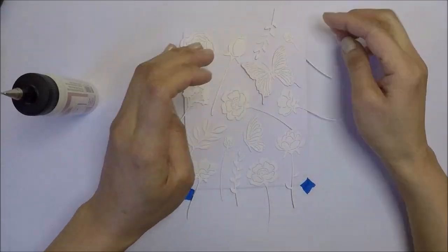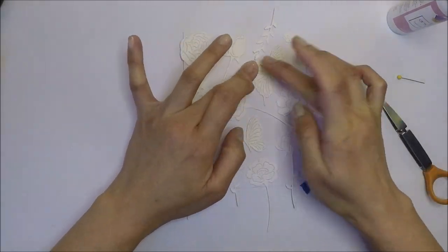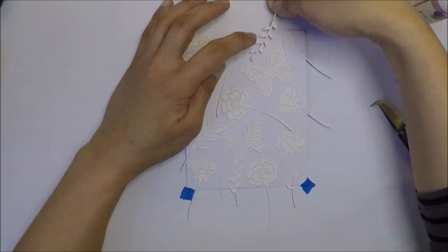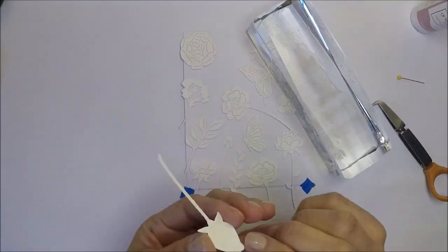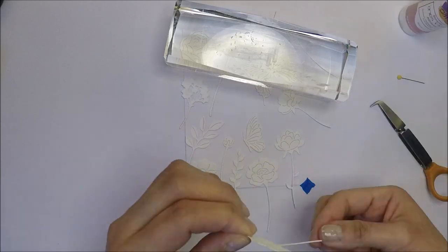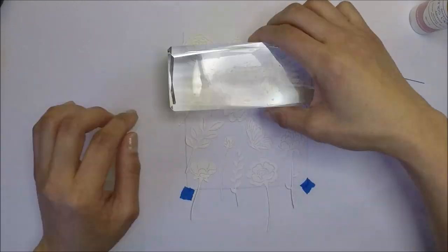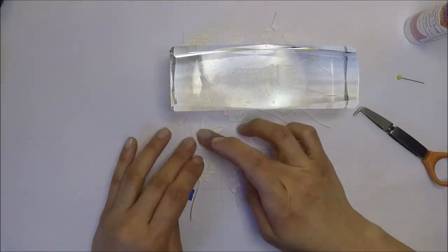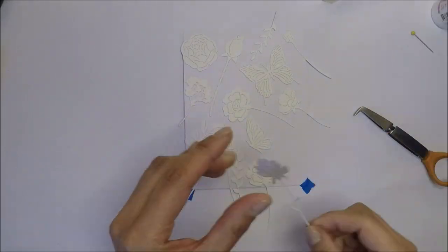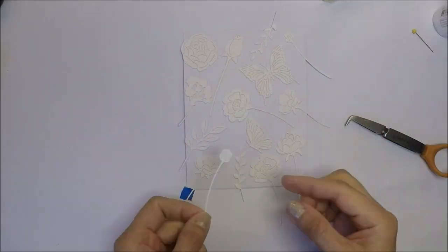For my first card, I die cut more of the images with white cardstock. I arranged them on my A2 size top-folding white card base and I'm going to adhere them using liquid glue — this will be my background. Adhering these die cuts would be so easy with press and seal, but I ran to my kitchen and checked my cupboards and didn't have one, so I'm just going to glue them one by one.